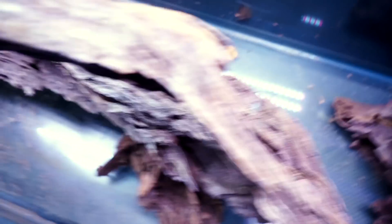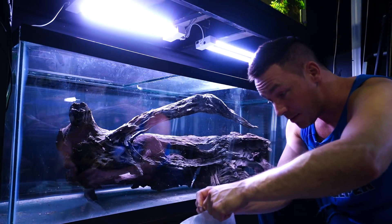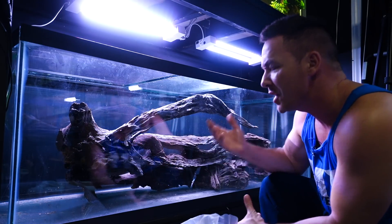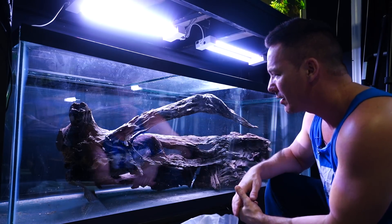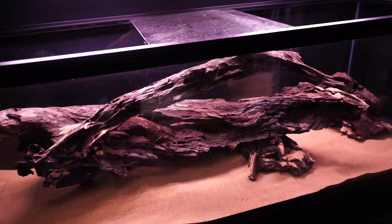It looks like a huge piece of wood but technically it's not taking up a tremendous amount of swimming space — the fish can get in and around it no problem. The real problem is I have no idea what fish should go in here. For the first time in my hobby's history, I'm setting up a tank with no idea what I want to put in it. I just really like the way this looks. I wonder what the best substrate would be — I think a fine brown sand.